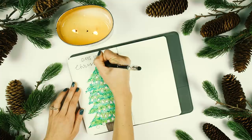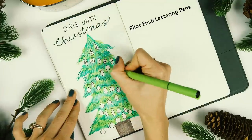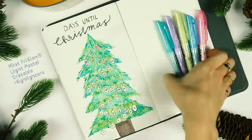I wrote 'Days Until Christmas' at the top with the erasable color stick, erasing and fixing it a bunch of times. I wrote in 31 days, so this tracker starts being counted on November 24th and by the time I get to 1 it will be December 25th.